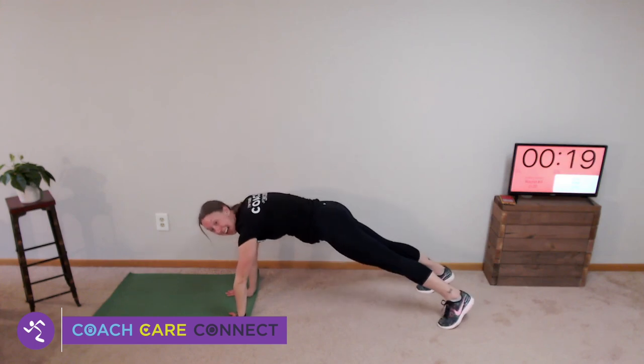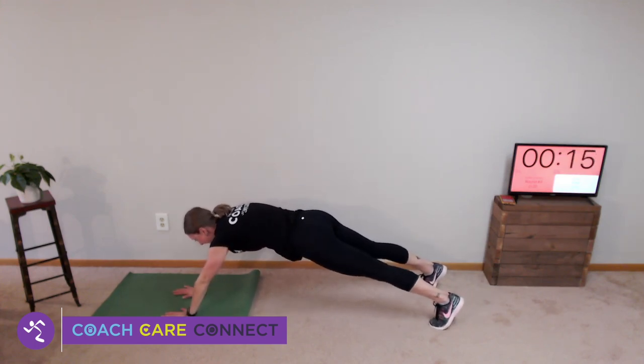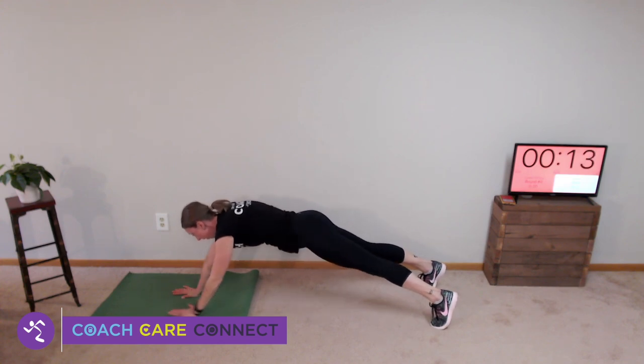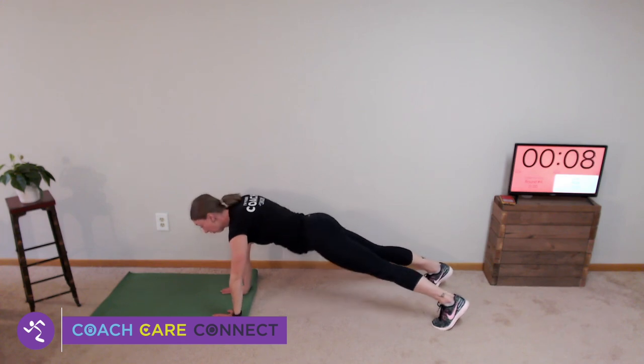Second move is high knees — standing in place, knees as high as they can go. Back to the floor for elephant walks: high plank, walk your hands as far as you can go, then walk them back so they're right underneath your shoulders.